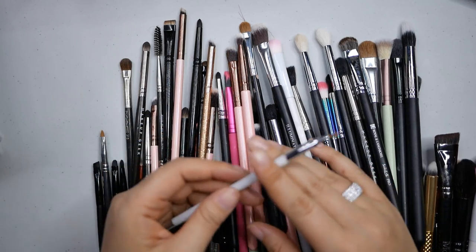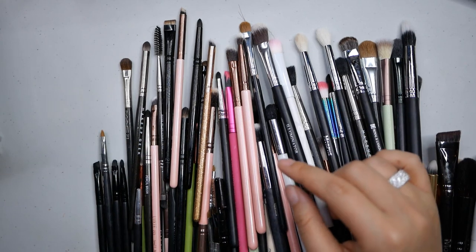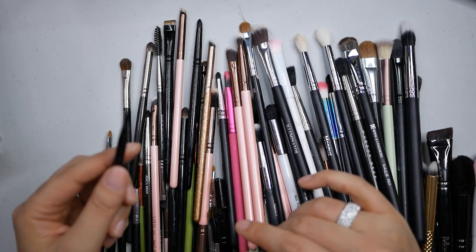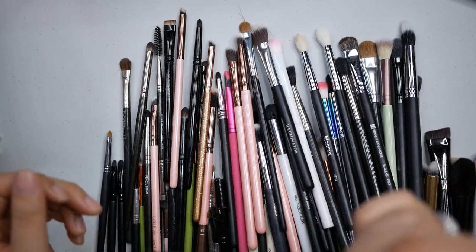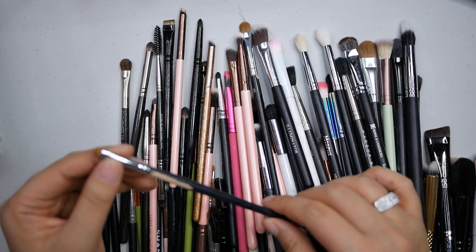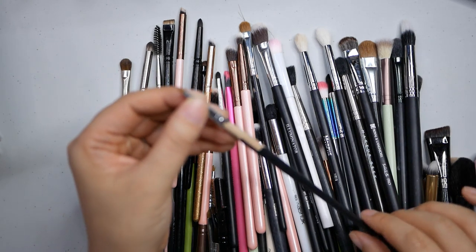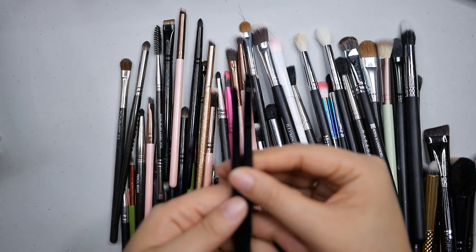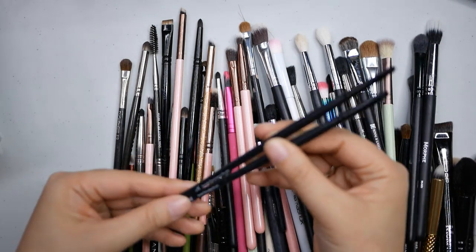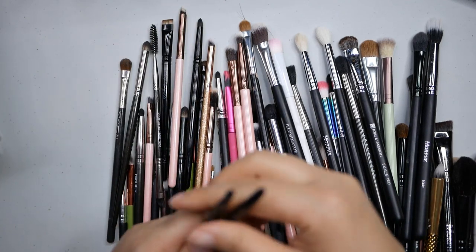This is an old Sonia Kashuk from Target - it kind of frays so you can't really use it as an angle liner anymore, so that one's got to go. The ELF small angle brush - ELF can really kill it sometimes, and this is also great for gel liner - that's a really good brush. This is another really gross brush that doesn't even have all its paint on anymore - it's got to go. These are also from ELF - came in an eye set with a small smudge and a small precision brush. They're great, really good with gel liners, so I'll hold on to those.